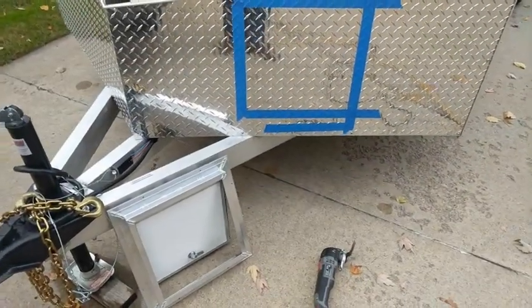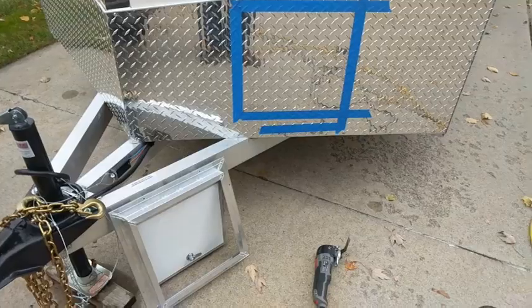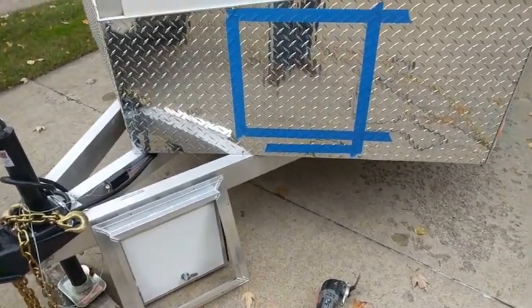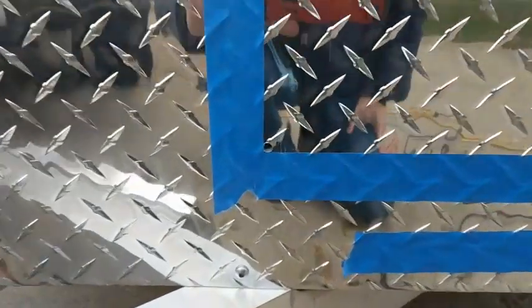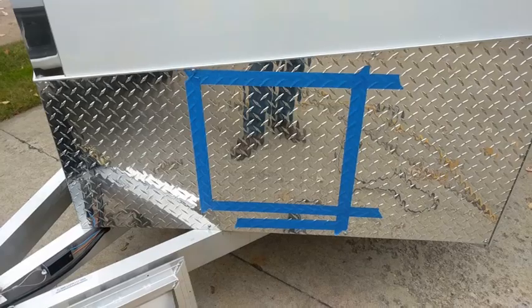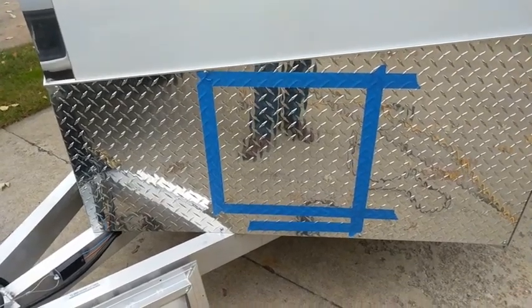Of course, like always, it starts raining as soon as I get out here, but it's raining lightly so we're just gonna keep going. You can see right down here — that's the hole I marked from the inside, and that gives me the spot where I need to be coming out. I did triple check that before I drilled the hole, just to make sure everything would work out well here.